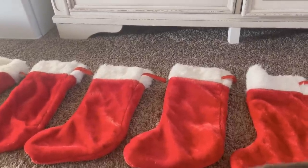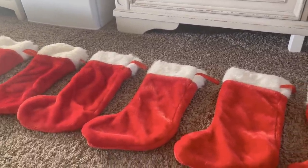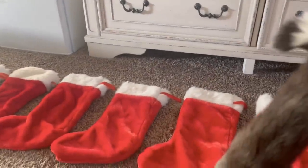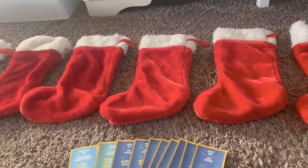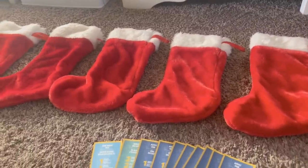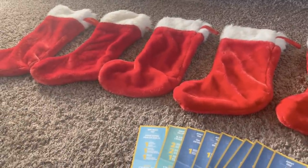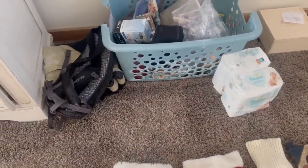I should also mention that I don't hang stockings downstairs on the chimney like most families. What works best for me is filling the stockings in my room — we have a lock on our door so the kids can't see. I line them up from oldest to youngest so I know whose is whose, fill them, and put a post-it note on any stocking where I'm still missing something. This also lets me see if one has too much and another not enough. I like them to be equitable, if not exactly equal.